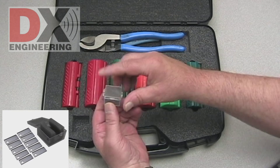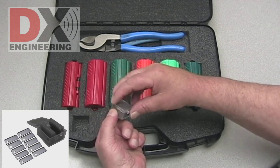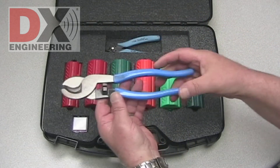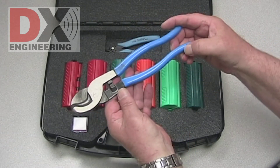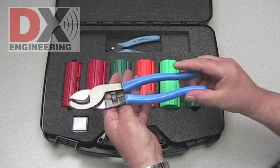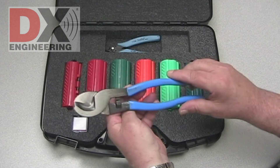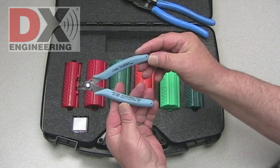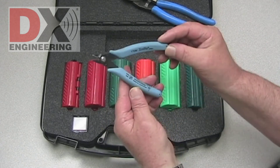Included in the kit is a package of 10 spare cutting blades. You also get coaxial cable shears that provide a good even cut on the coaxial cable being prepped. To trim the braid, a set of precision side cutters are also included.